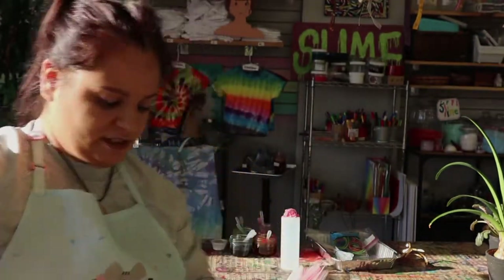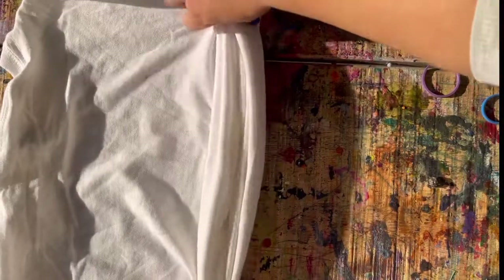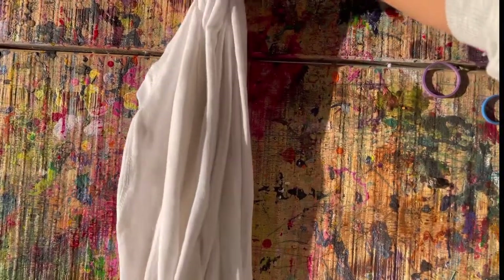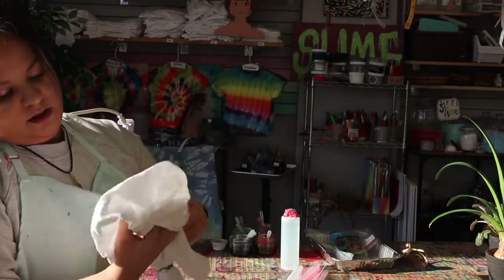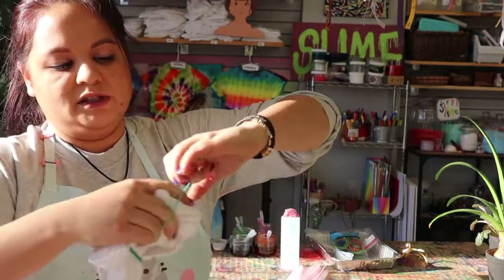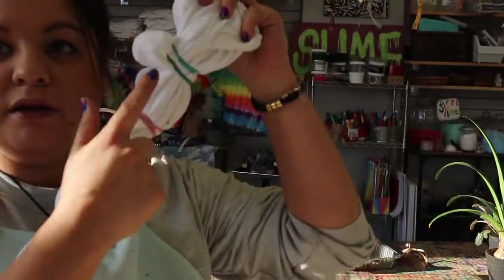Let's take our elastics off and move to the next method — the stripe method. This one's really easy. Essentially you just fan it up, scrunch it up — you could roll it up and that would create an ombre kind of look, but I'm just going to scrunch it like this. It doesn't have to be perfect. Then the same as the bullseye, you tie it into sections, keeping going all the way across. This one usually needs more elastics because it's longer this way. And there you go — that's the stripe method.